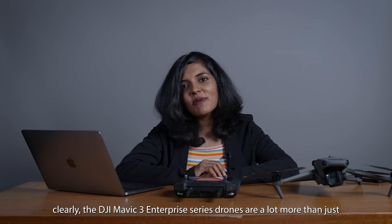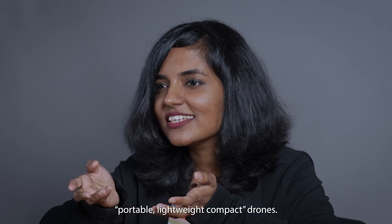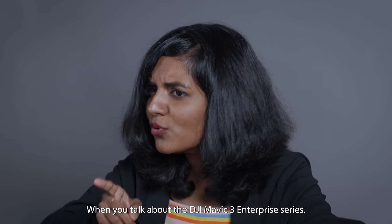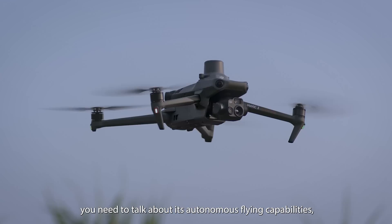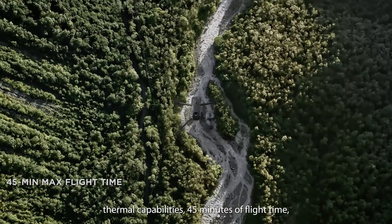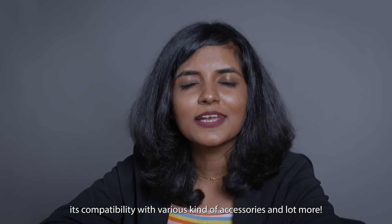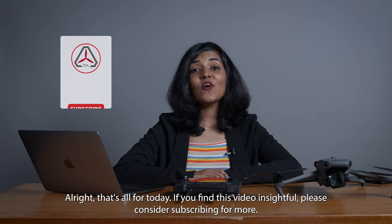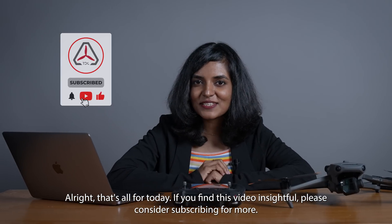Clearly, the DJI Mavic 3 Enterprise series drones are a lot more than just portable, lightweight, compact drones. When you talk about this series, you need to talk about its autonomous flying capabilities, thermal capabilities, 45 minutes of flight time, and its compatibility with various accessories. That's all for today — if you found this video insightful, please consider subscribing for more.